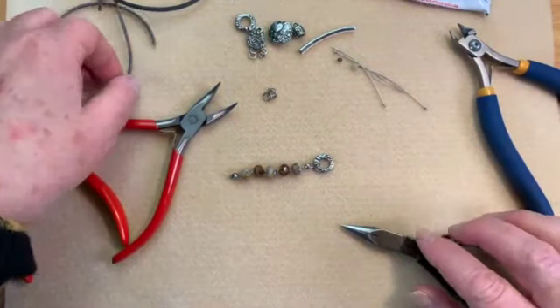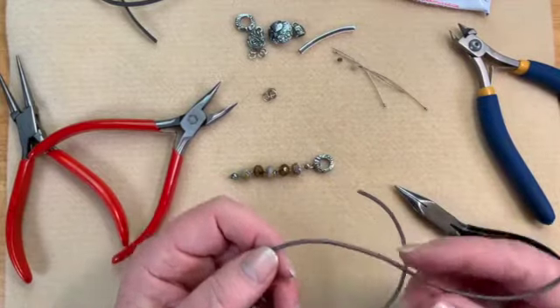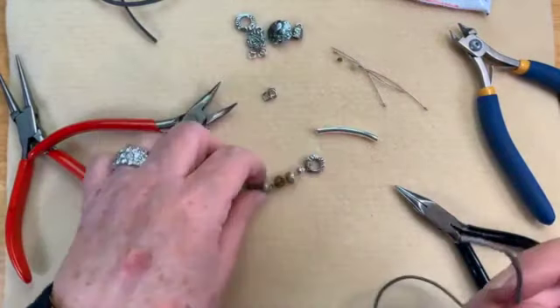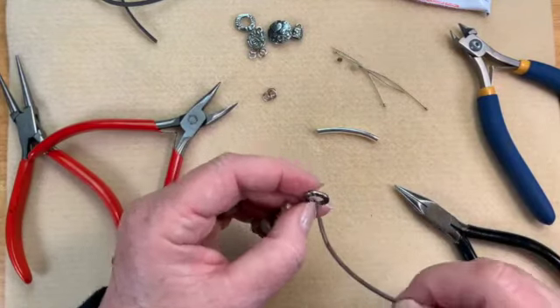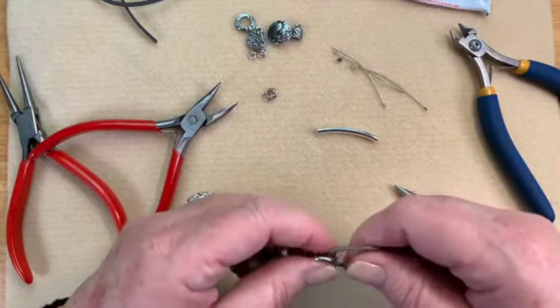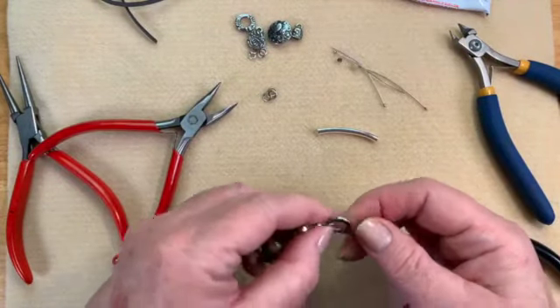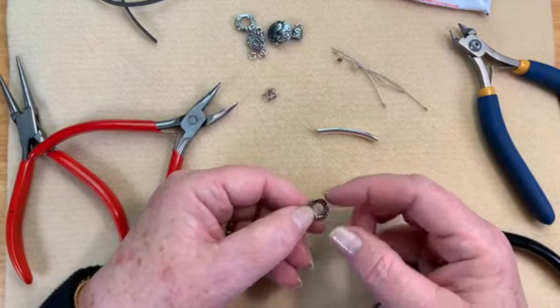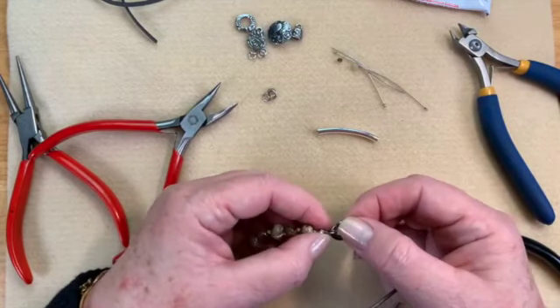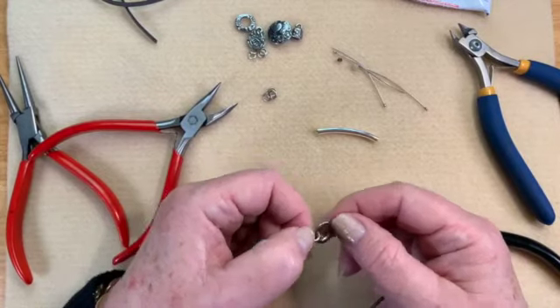Now we're going to create a little clasp on the end, using our knotting tool and our leather. I'm going to take my leather and run it through. I'm not so worried about which way this goes because both sides of these are equally pretty. So pop that through — I'm going to put my long piece on the top. The one on the bottom only needs to be as long as I need my clasp to be — about two good inches. The rest you leave at the top because that's what we're going to be knotting with.